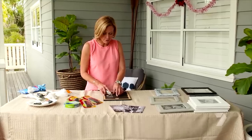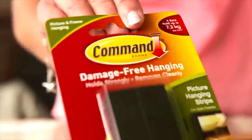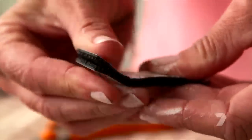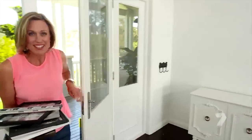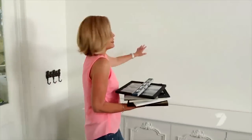Just trim the stands away so the frames will sit neatly and flush against the wall. To hang the frames I'm just using picture hanging strips — quick and easy, no need for hammering. Time to get these up. You really want to make sure that your wall is clean, dry, and dust free, otherwise they just won't stick.